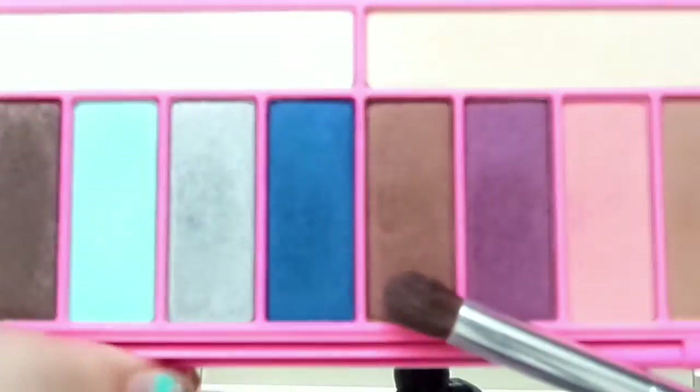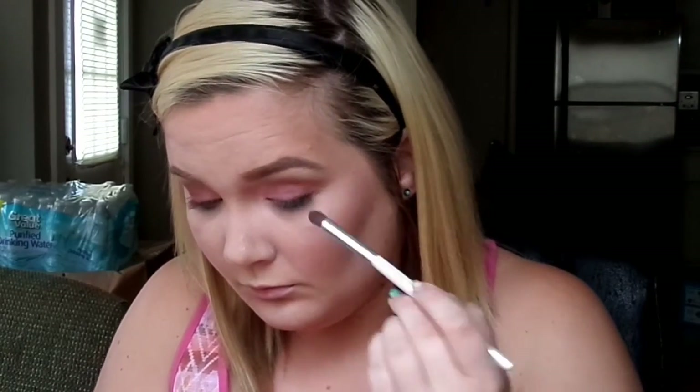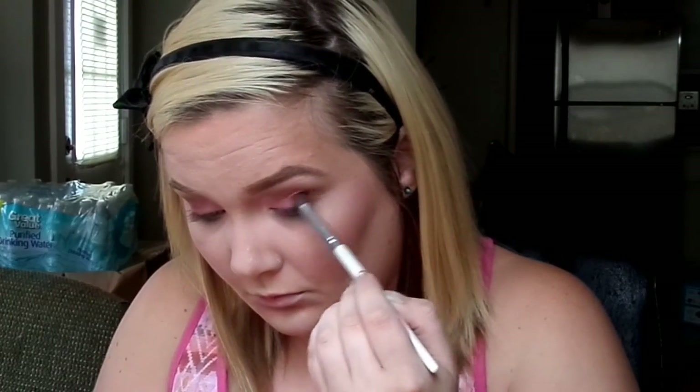The next shade I'm using is a shimmery dark brown color. I'll be placing that on the outer corners of my eyes to give that gradient effect I was telling you about earlier, and I'll slightly blend that up into my crease as well.